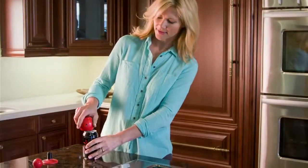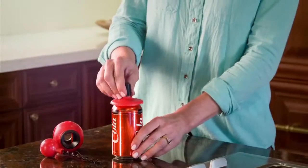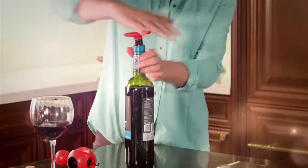Use the EasyLip to easily open tab cans or tins. AllOpen's handy base not only stores away saving space, but you can use it to keep cans fresh. You can even use it to recork open wine bottles.